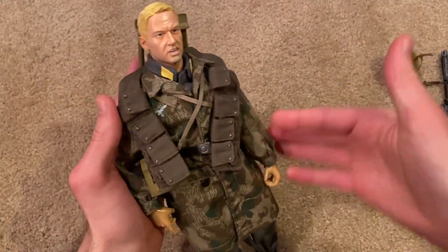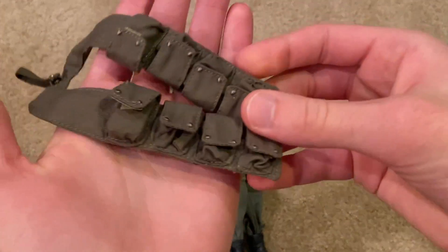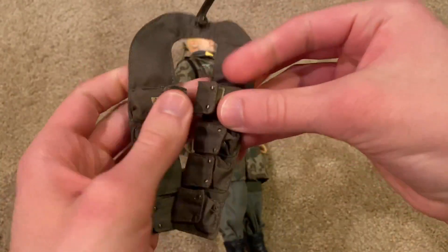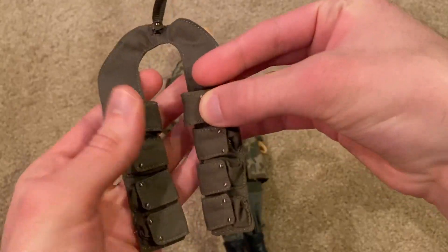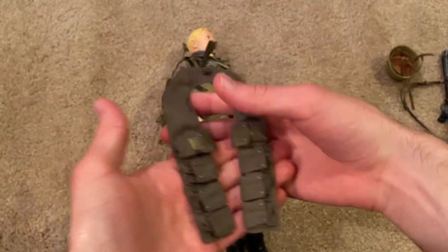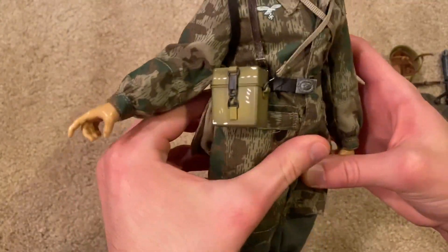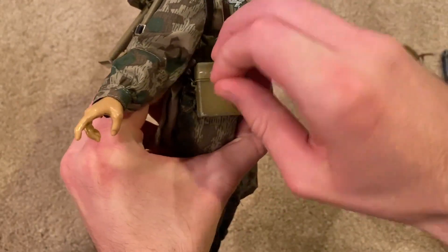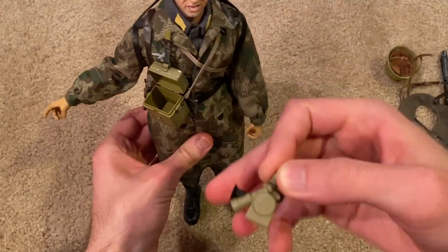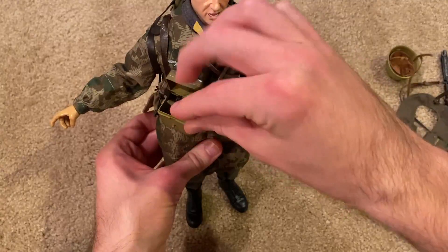As for equipment, you can see it comes with a bandolier. Inside are some extra magazines — I left a lot of them inside the box, but I did put two of them inside the pouches. They don't close all that well so they open up, which is a little annoying. He also comes with this case here for the MG — it's actually a telescope case. Inside is a telescope for the MG, a very interesting piece.